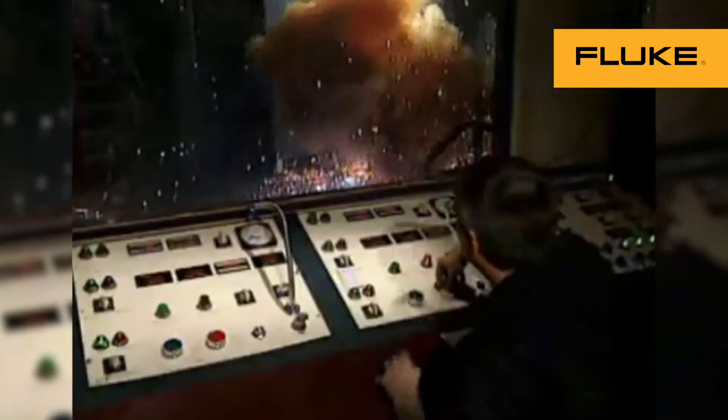ArcFlash is what every electrical worker fears the most. Most worker fatalities are due to ArcFlash. For more than 70 years, Fluke has innovated to find ways for electrical workers to make measurements and troubleshoot from outside the ArcFlash boundary.